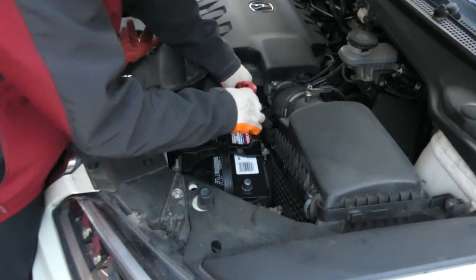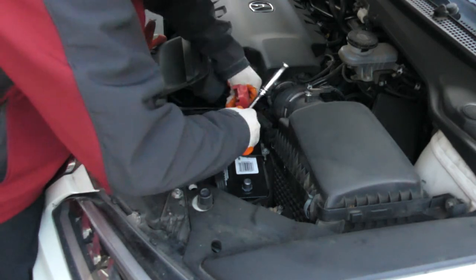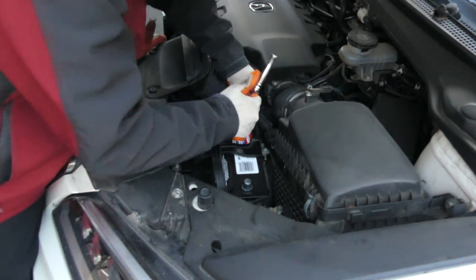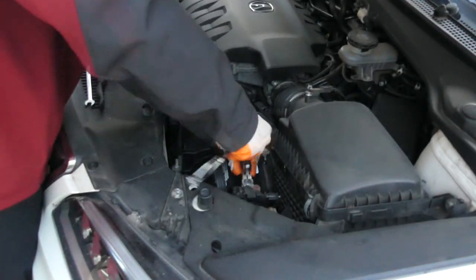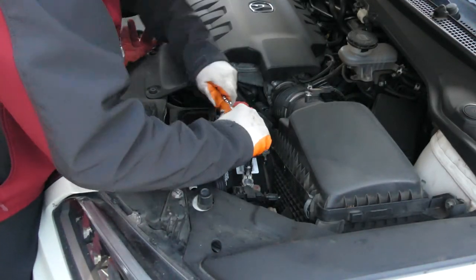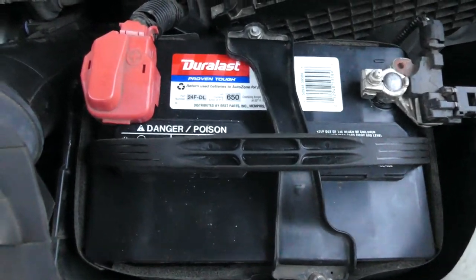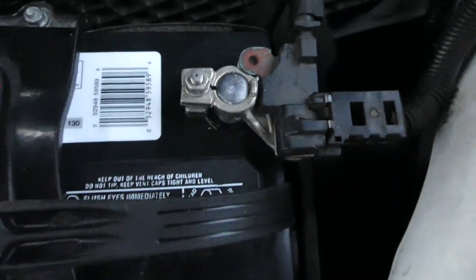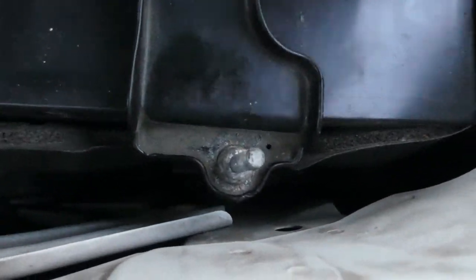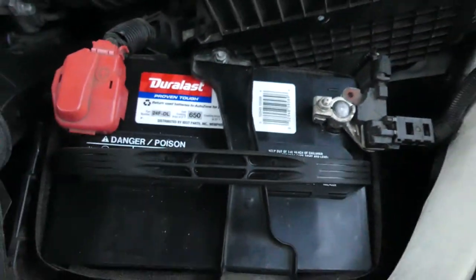Take the battery terminal cable clamps and clamp them over the battery terminals using your 10mm socket and socket wrench. I like to connect the red positive terminal first, then connect the black negative terminal last. You might see a slight spark after the last battery terminal cable clamp touches the battery terminal — that is completely normal. Once all the clamps are tight, cap the red positive battery terminal cover over the positive terminal and that's pretty much it.